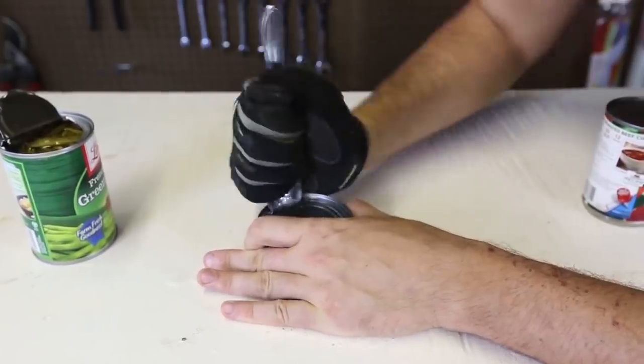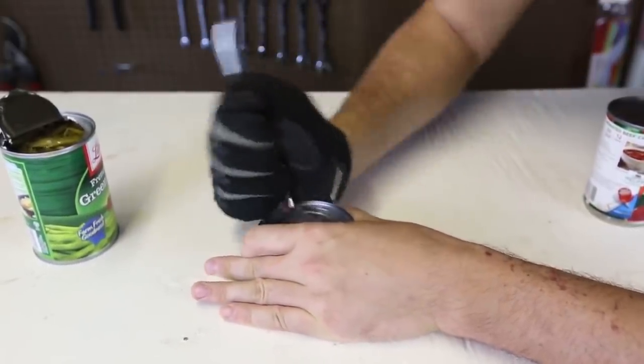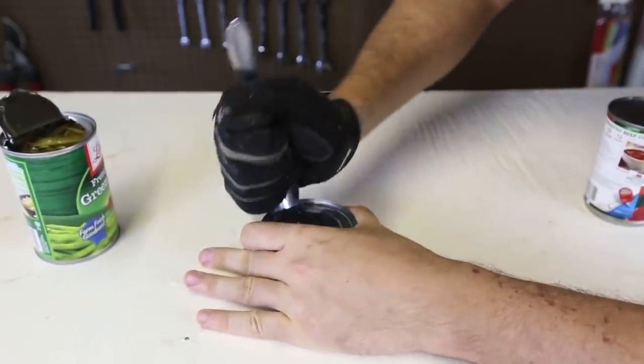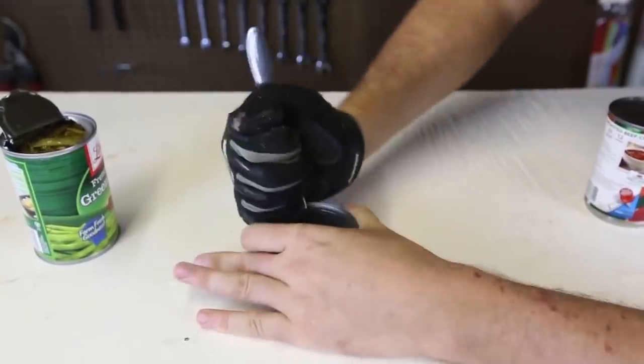Whoa! Look at it — it popped, and then I have to just spin it. This is awesome. Maybe this way will be easier. This is awesome.